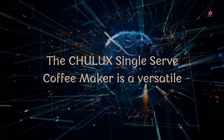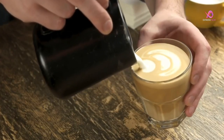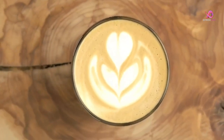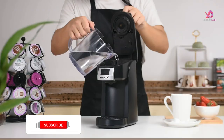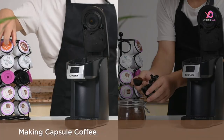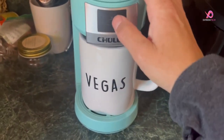Number 2. The Chilix Single Serve Coffee Maker is a versatile and convenient coffee brewer that allows you to enjoy your favorite cup anytime, anywhere. With its 2-in-1 function, this coffee maker is compatible with K-cup pods and ground coffee, allowing you to choose your preferred brewing method. One of the standout features is its fast brewing and heat-up technology. In just minutes, it can brew a 5-12-ounce cup of hot coffee at an optimal temperature of 180 degrees Fahrenheit. The NTC heating element ensures efficient and quick brewing, while the blue indicator light lets you know when your cup of joe is ready.